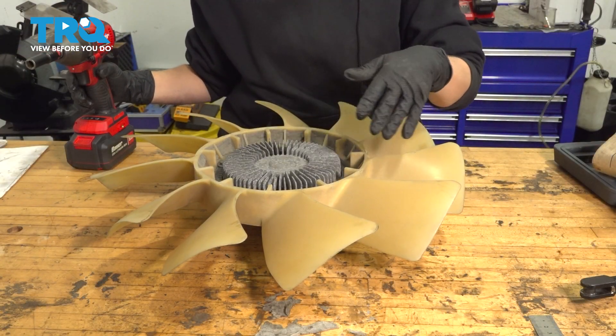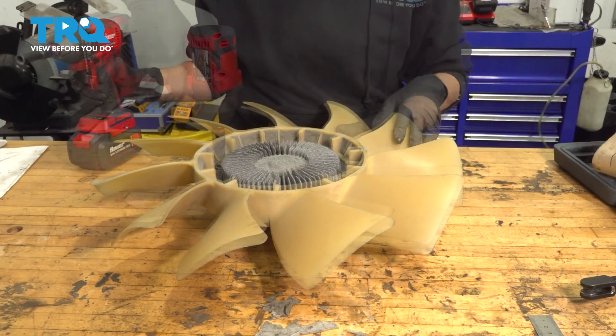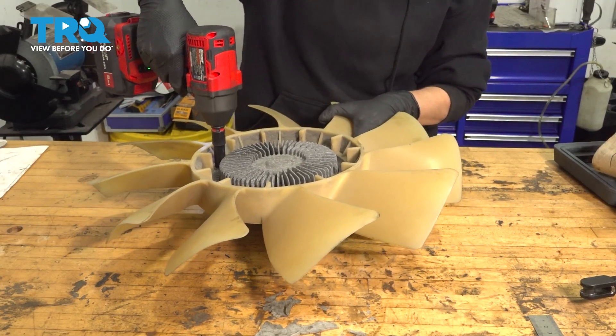We have our fan on the bench here. We're going to take these four bolts out to remove the clutch from the fan using a 10-millimeter socket and my small impact gun.